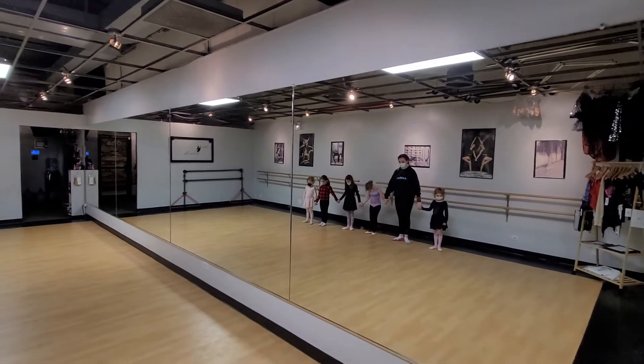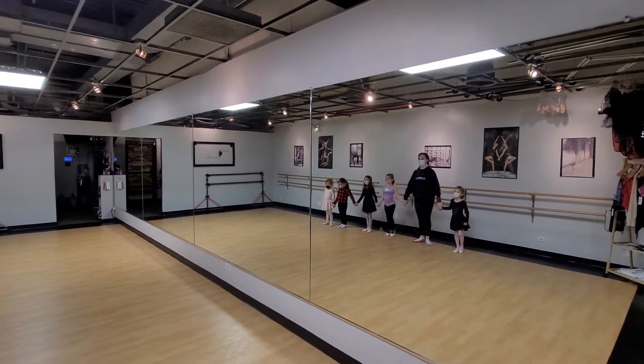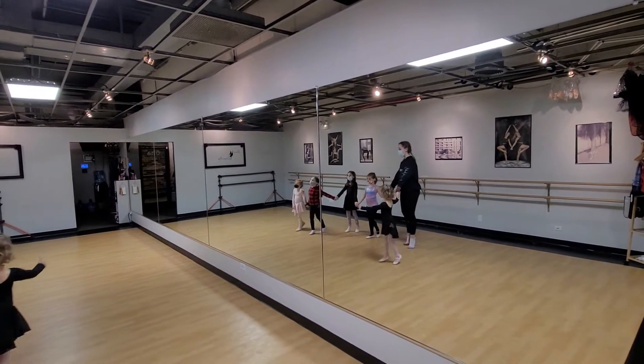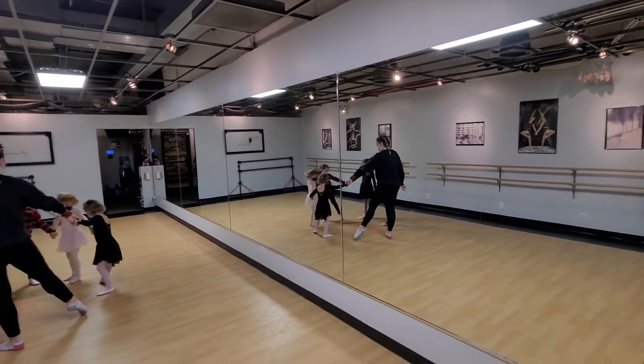First position. Looking down — heads up. Tippy toes. On your tippy toes, Riley. On your tippy toes and point your right toes.